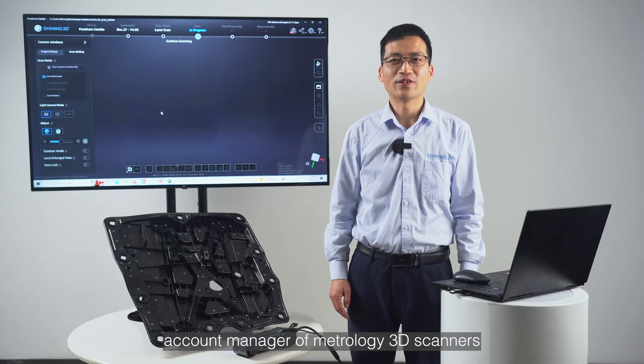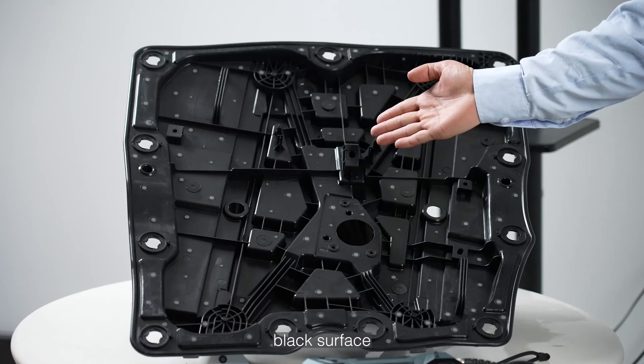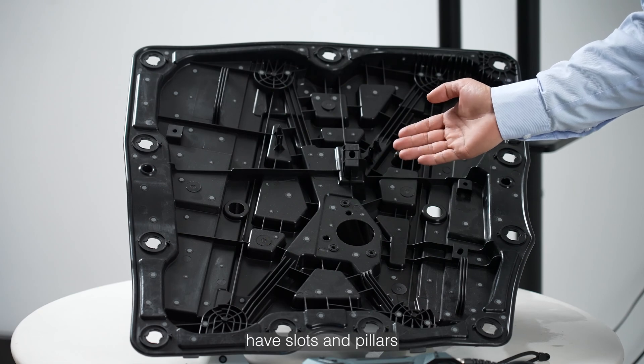Hi, this is Bruce Zhang, Account Manager of Metropolis 3D Scanners. Here is a plastic injection part — black surface, reflective, complicated structure, with slots and pillars.